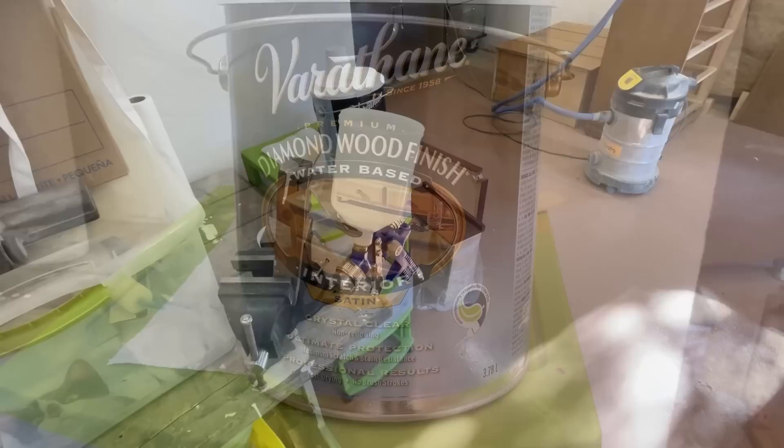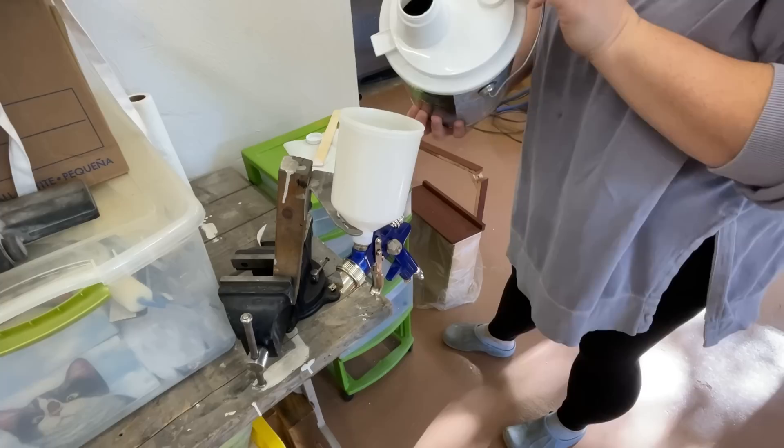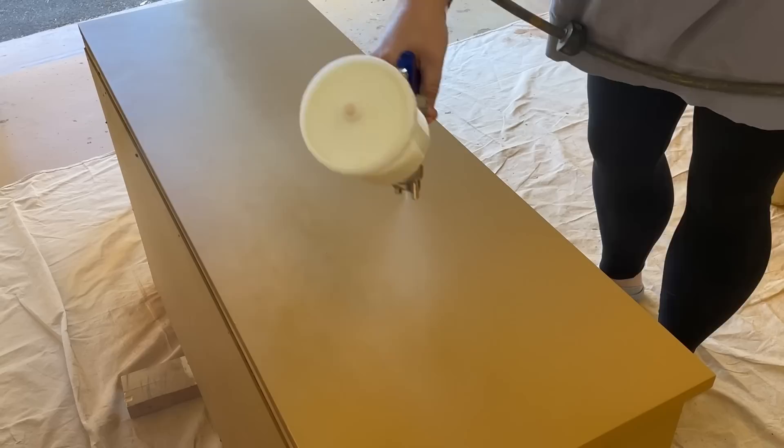Once all of my paint was good and dry, I went ahead and cleaned out my spray gun, then reloaded it with some of Varathane's water-based polyurethane and sprayed on two coats over the paint to give it an extra durable satin finish.